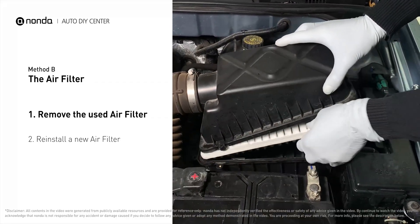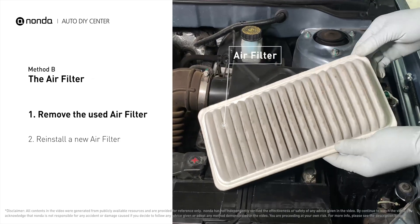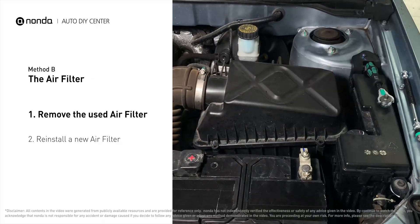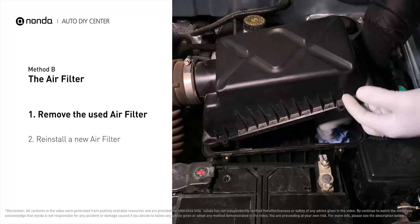Remove the old filter carefully, paying attention to the orientation of the filter as it comes out of the housing. Clean out any excess dirt or debris inside the compartment before installing the new filter.